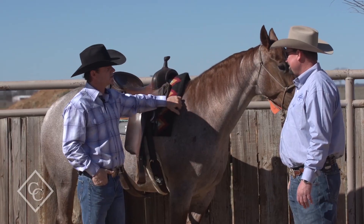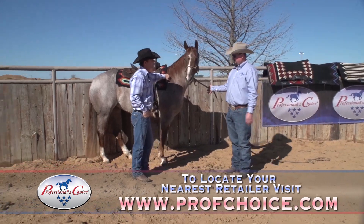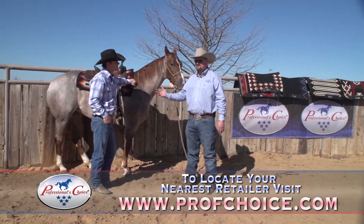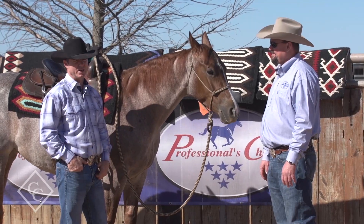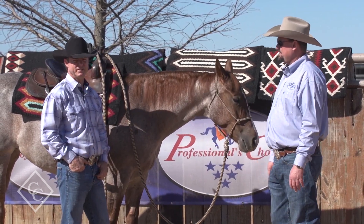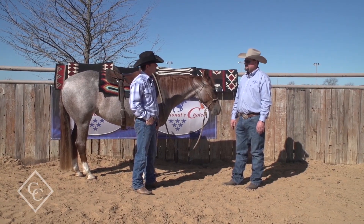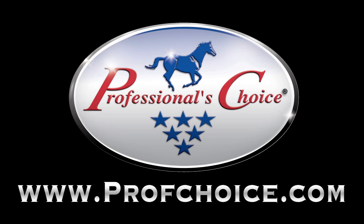And if somebody's interested in these pads, tell them where they can get them. We sell through 2,500 dealers in the United States and Canada, and you're one of our dealers, so they can go to your website or come by here at the ranch. There's a lot of great information that you shared today, Monty. I appreciate you coming to the ranch and sharing that — we definitely have the best pad in the industry and we're honored to be a part of it. Sounds great, thank you very much.